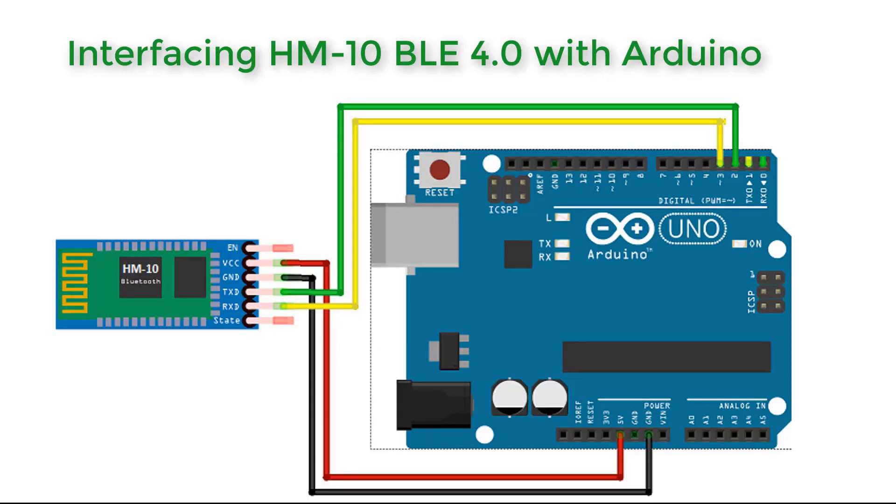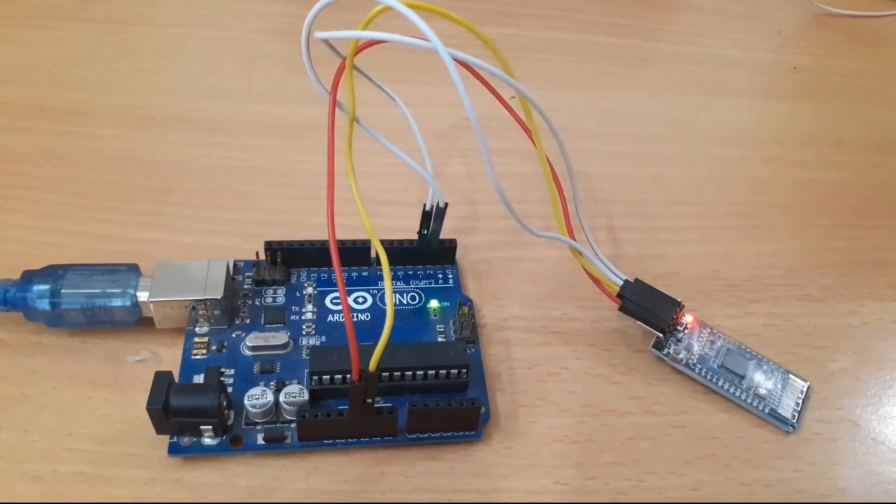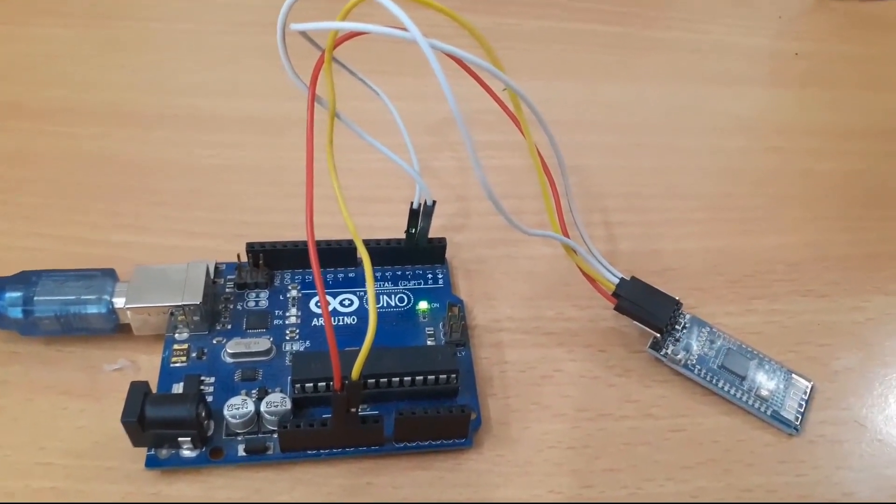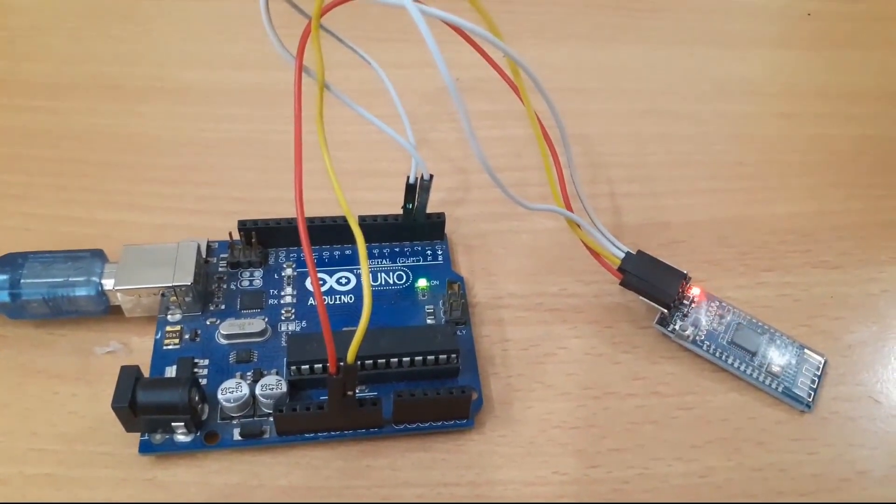Here is how we interface the HM10 BLE with Arduino: VCC is connected to 5V, GND is connected to Ground, TXD is connected to pin 2, and RXD is connected to pin 3 using the software serial function. The EN and STATE pins are not connected. Once the connections are done, you can do the same assembly on the Arduino board.